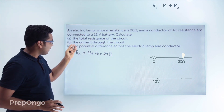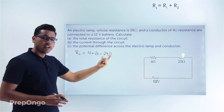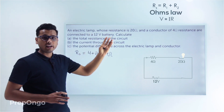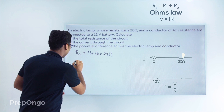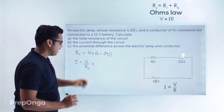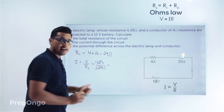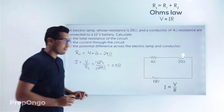Next we have to find the current flowing through the circuit. The total resistance is 24 ohms and the voltage is 12 volts. Applying Ohm's law — I equals V upon R — current I equals 12 divided by 24, which equals 0.5 amperes. So 0.5 amperes of current is flowing through this circuit.